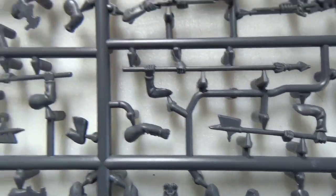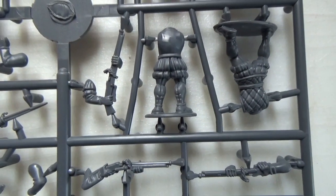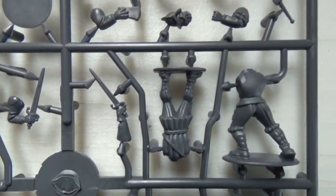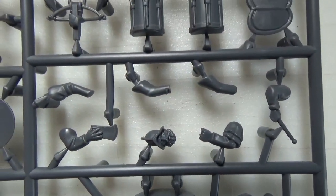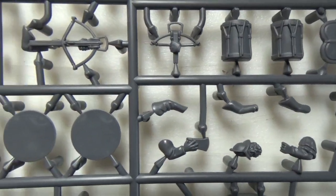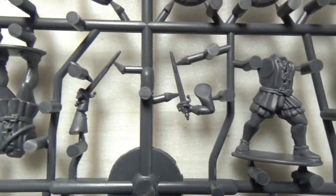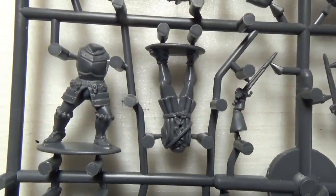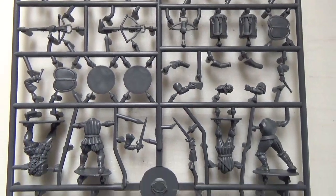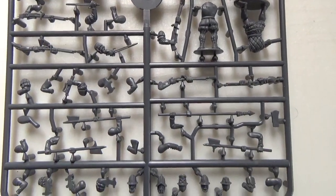On the main sprue we have halberds, a spear that could be used for a banner, five muskets, swords, a drum, shields, and crossbows. Look at the crisp details on these bodies. These sprues are top tier quality and there are so many possibilities all in one box.